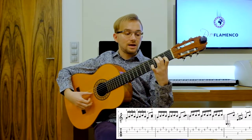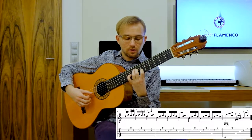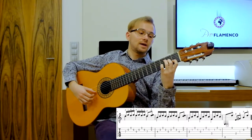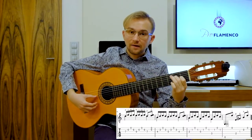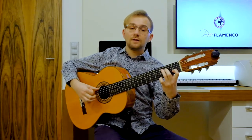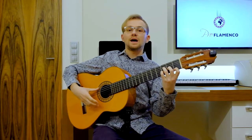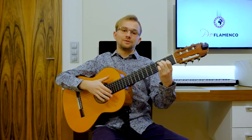...10, 11, 12, 1, 2, 3, 4, 5, 6, 7, 8, 9, 10, 11, 12. And then compass: 3, 4, 5, 6, 7, 8, 9, 10, 11, 12. And so on and so on.